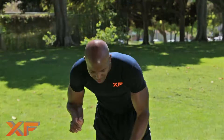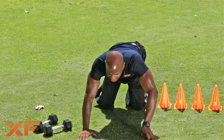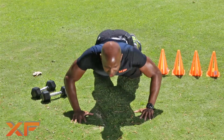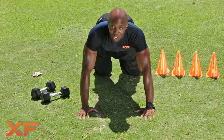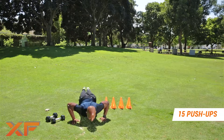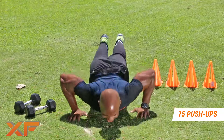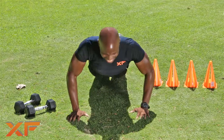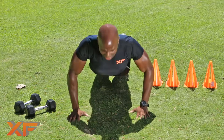Fifteen push-ups. Let's do this, let's knock them out. If you need the rest, take your rest. Ladies, doing the push-ups, do it like this. Guys, you know what to do — let's knock it out, let's go, don't waste any time. One, two, three, four, five, six, seven, eight, nine, ten, eleven, twelve, thirteen, fourteen, fifteen.